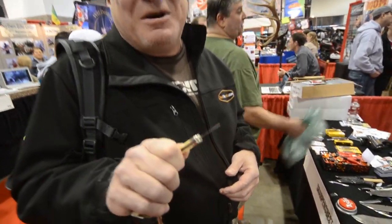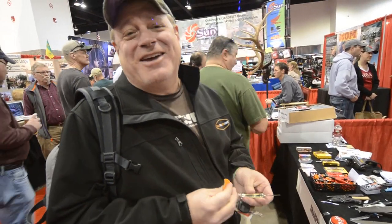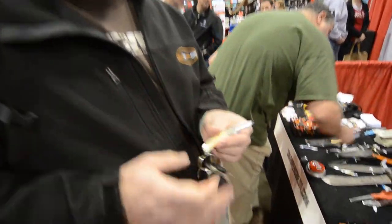I came by and was blown away by these things. I bought a couple of them, went home, sharpened every knife I own. This thing you can shave with it, there's no doubt about it. The reason I recommend it is you're never going to have a dull knife ever — you whip this thing out and use it.